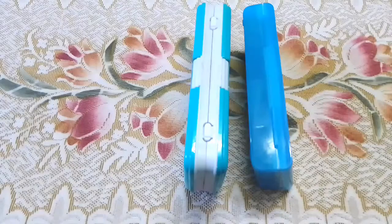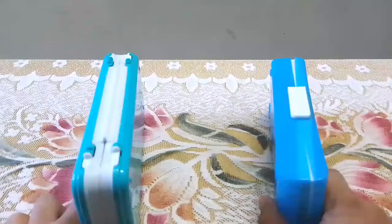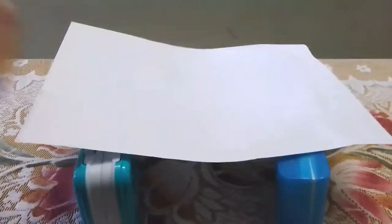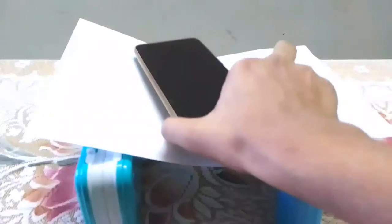For the second science experiment, we need some boxes and one A4 sheet. The first step is to keep the boxes like this so there is some space between each other. Next, we keep the paper like this. Let's see what happens when we put our phone on top of it.